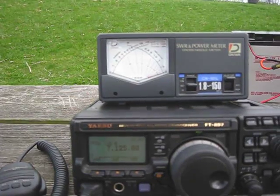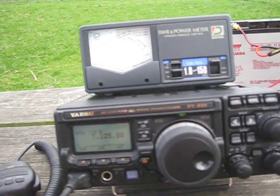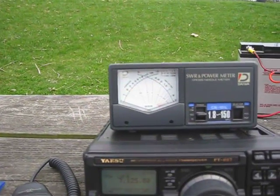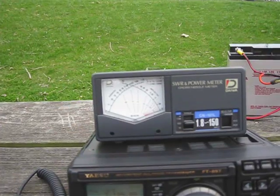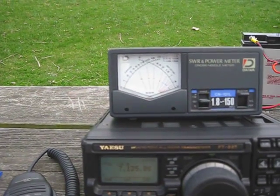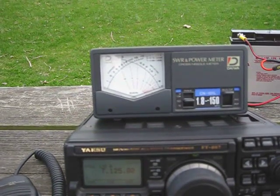On 20 meters and 40 meters it stays well below 2 to 1. 10 meters is awfully broadband — you're talking 1.7 megahertz. So I think around 28.900 it's about 2 to 1. And on 6 meters, it's up close to 51 megahertz where it goes to 2 to 1.